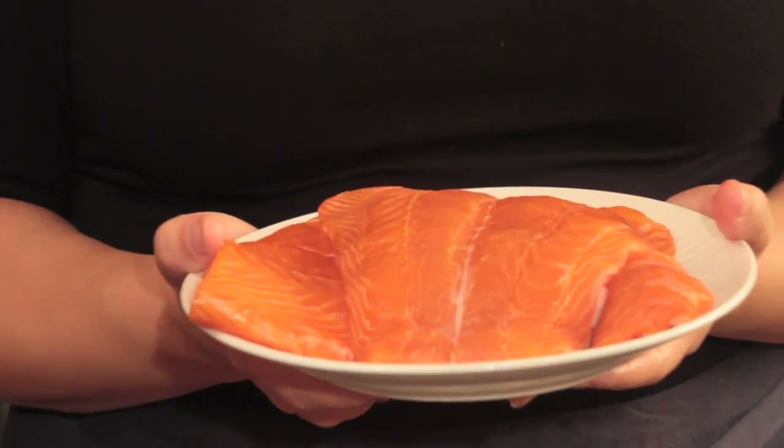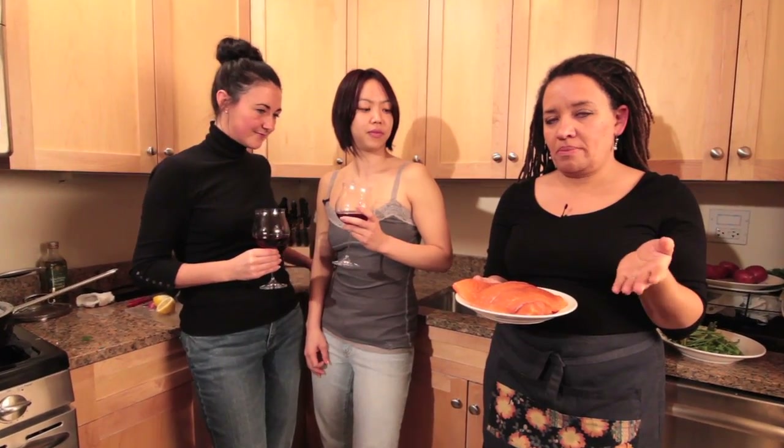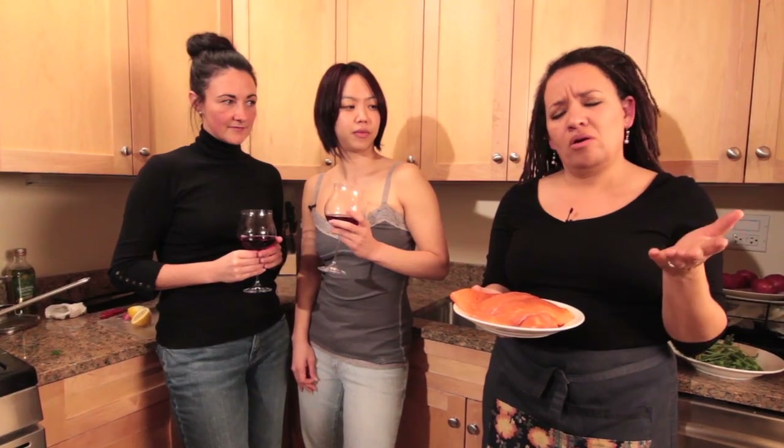Poached salmon requires salmon, and here I have about two pounds — going to make a little extra, maybe we can do something with the leftovers. Figure no more than about half a pound per person; that's really quite generous. Make sure you get it skinned — that's usually how you can get it in a grocery store. But if you have a fishmonger, ask them to skin it. They'll do it no problem.